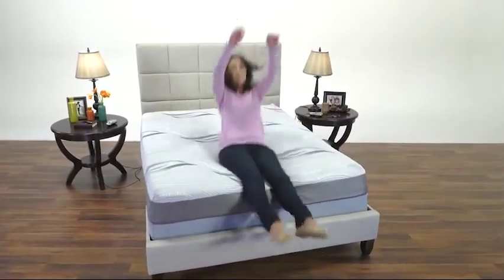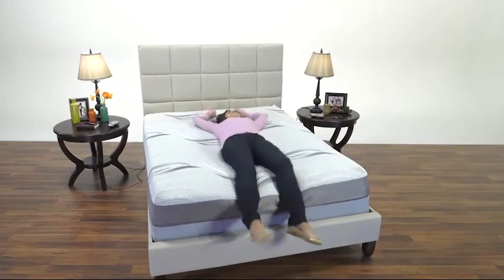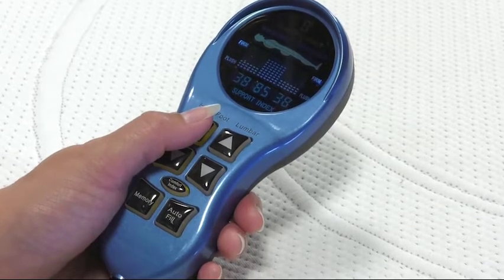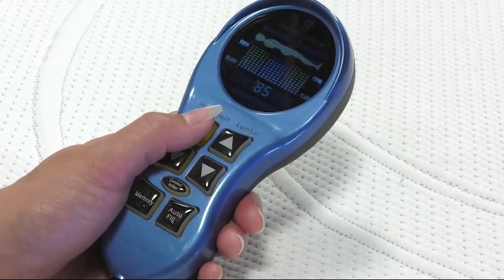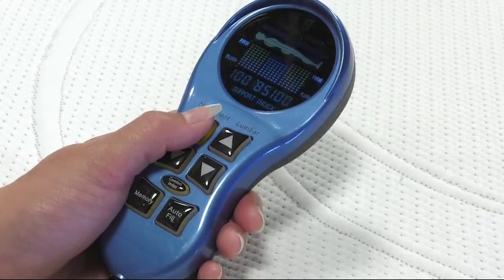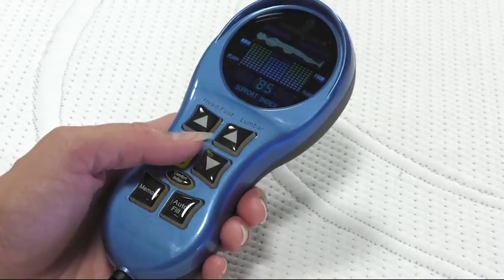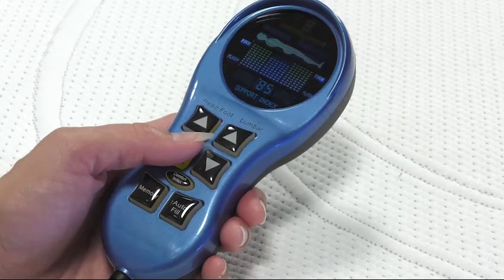You are now finished setting up your new air bed. Enjoy your new mattress! Your new air bed features six-chamber adjustable support technology, which allows you to adjust your lumbar section separately from the head and foot sections on each side of the bed. This gives you superior support and comfort over other popular air bed brands.